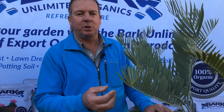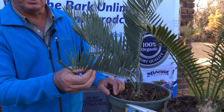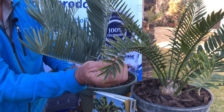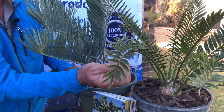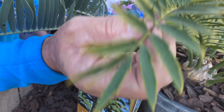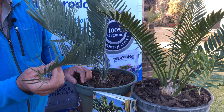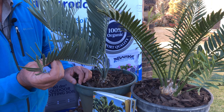Firstly we want to show you the difference between some cycad species we have here. This one has a grey leaf and the other one has a green leaf. In general, the green leafed ones are more suited for full sun and semi-shaded areas and they can't handle too much cold, where the grey leafed ones can take a lot more cold, can even handle frost, and need to be planted in full sun.